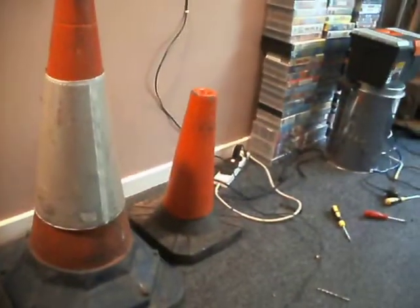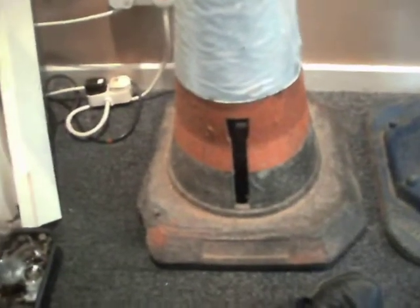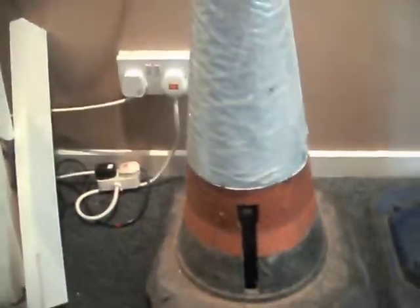Hi guys, I've got another cone video because I picked these up over the last couple of days. I actually got two of them last night. Anyway, I'm going to start with this one. This is the more unusual out of the three.